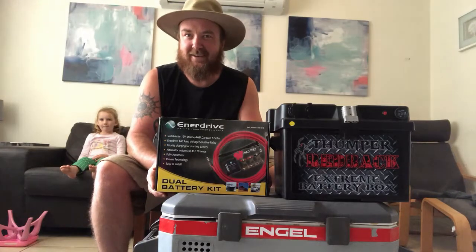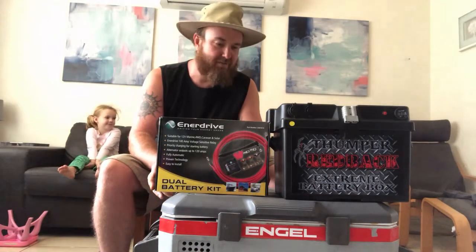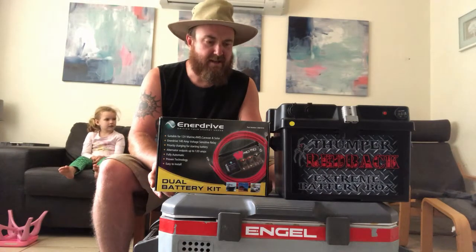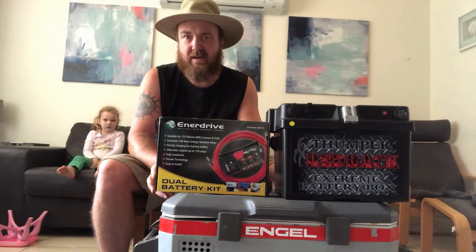Hi guys, it's Chris from Adelaide here, and this is Ruby. I just purchased this Enerdrive dual battery kit from mygenerator.com.au. I purchased it basically for a four-wheel drive so when we go away camping I can run my appliances off of it.